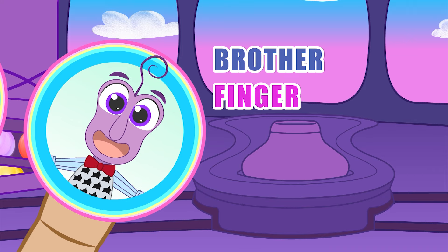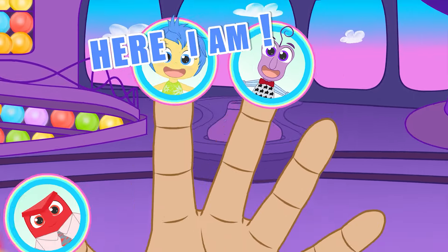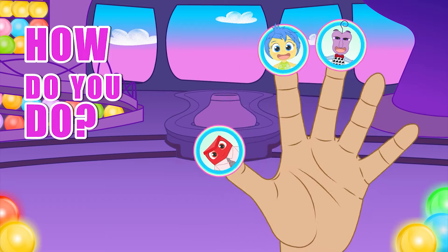Brother finger, brother finger, where are you? Here I am, here I am. How do you do?